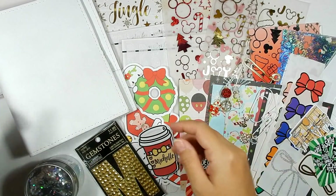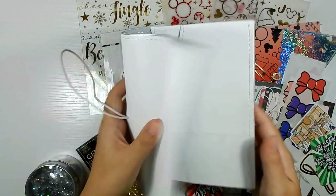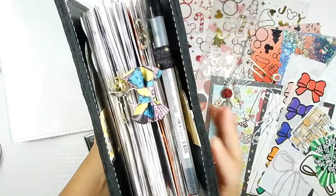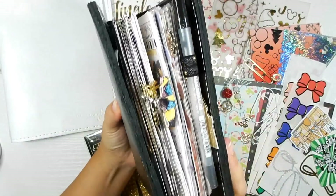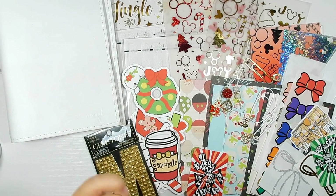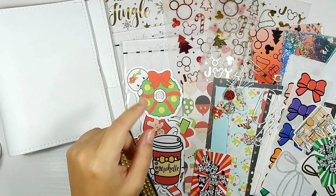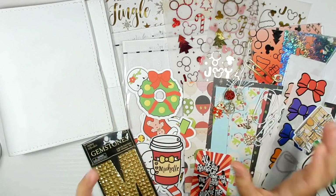This is the first year I've been in rings — I've been doing A6 rings since May, so I've been having fun setting up different planners for the holidays. I had my initial setup filmed, then my Halloween setup filmed, and now we're moving into Christmas. After Christmas I'll probably jump back into my original theme because I really liked how it was set up.